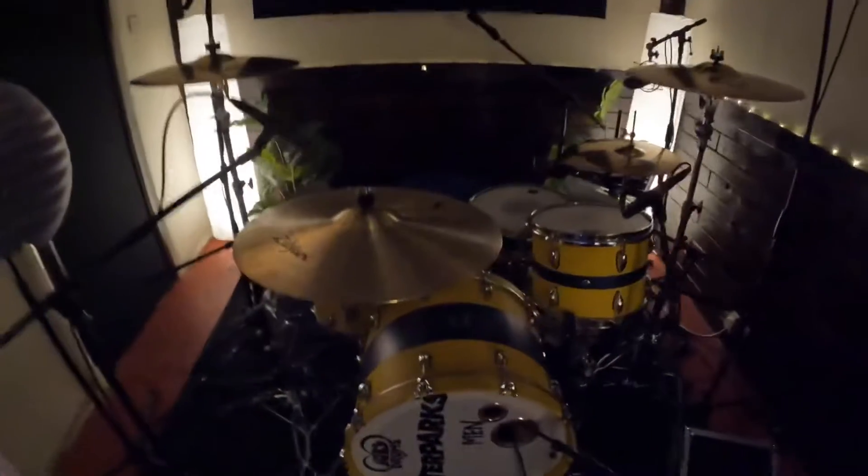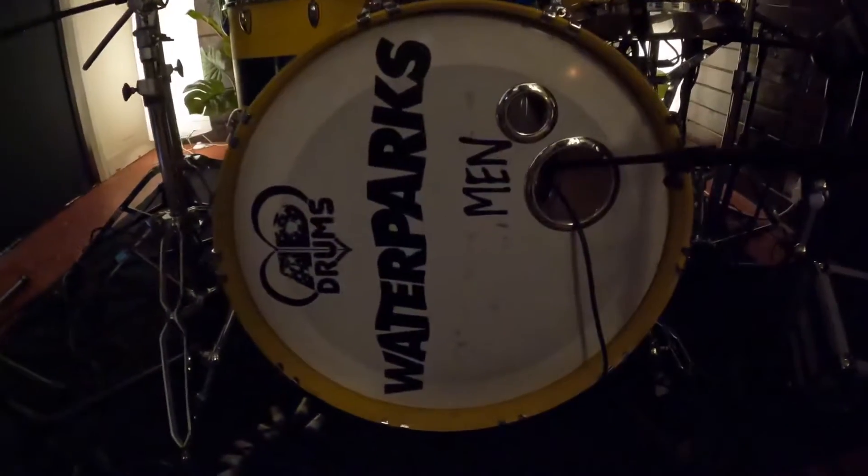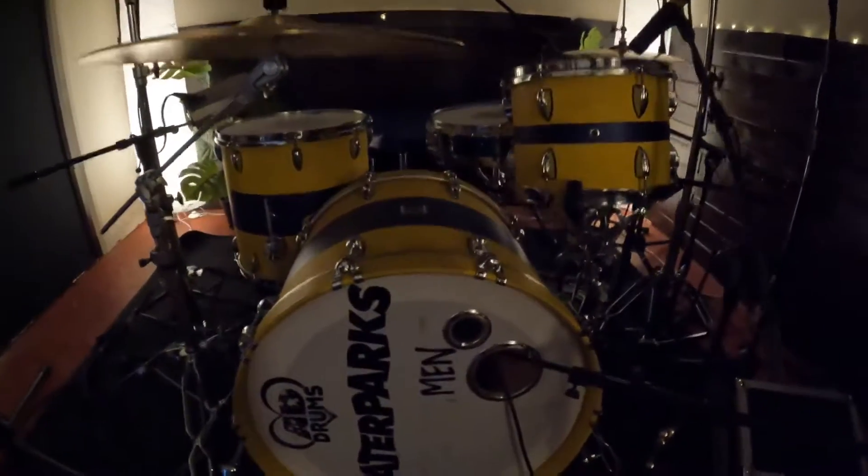Hey guys, I just wanted to give you a quick tour of the drum kit that we used on the EP. This is an AD custom drum kit owned by the band Waterparks, or was owned by the band Waterparks. Now it lives here at Steel City Studios.